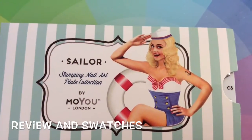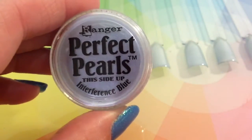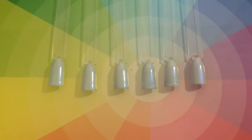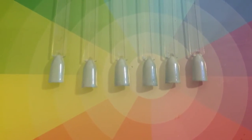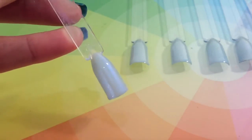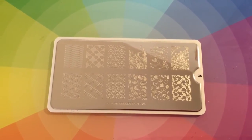Hey there all my nail art lovers, I am going to be doing a review on this sailor plate number 5. So I have applied this perfect pearl interference blue to all of the nails as you can see here. I will try and do a bit of a close up so you can try and see the pearl effect, I hope that you can. These are the gorgeous images that you will get on this plate.